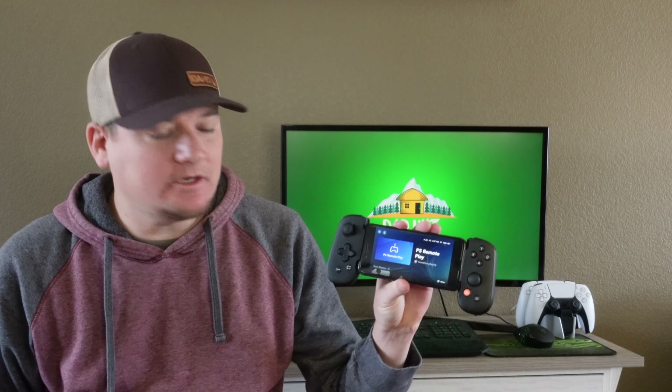Today on Dadhut, we're taking a look at the Backbone controller for your iPhone and all your mobile gaming needs. Is it worth the $100 price tag? Let's find out.